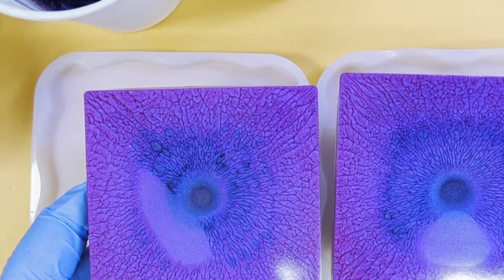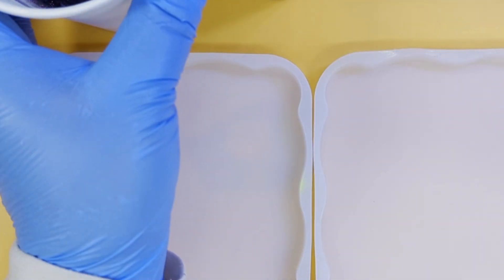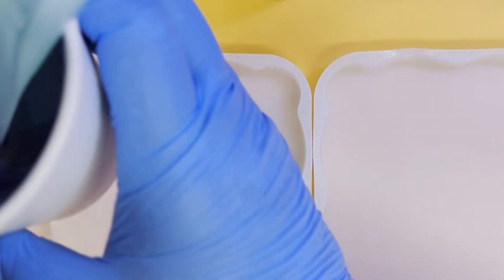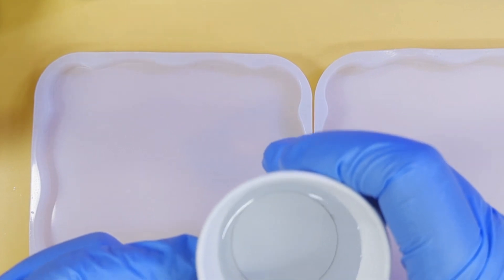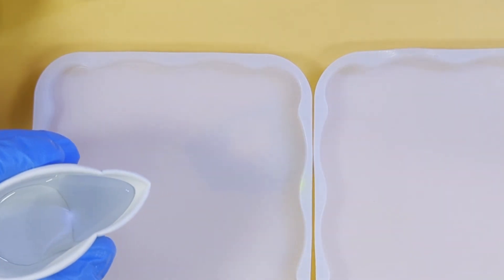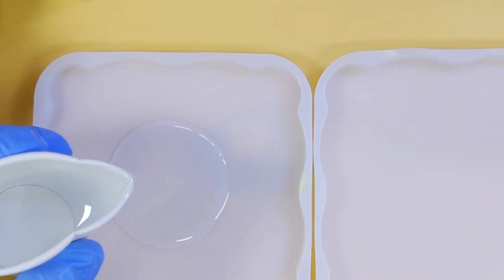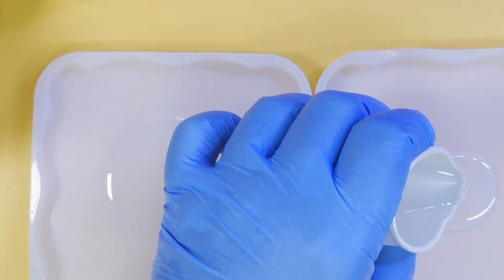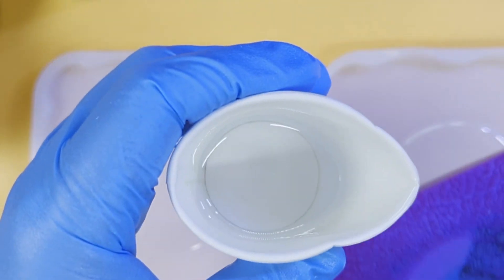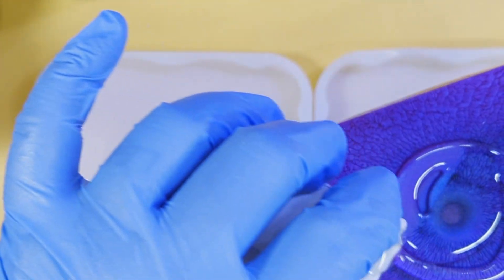We're back. These have been demolded and are totally set — we're going to move on to the next stage. I've made up 220 grams, which is 115 of A and 105 of B. I decanted 40 grams of clear. I've sprayed my molds with a light spray of alcohol, and with my clear I'm going to pour right in the middle and spread it out slightly — equal amounts.